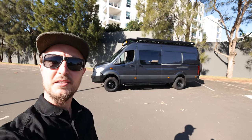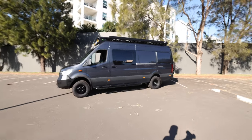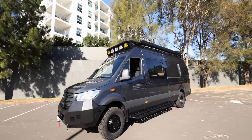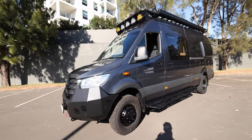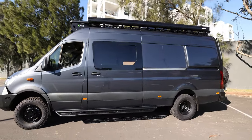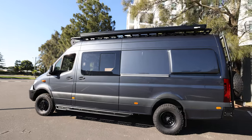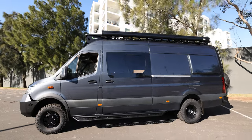Hey guys, Matt from AdventureFitouts here. Here we have another sprinter build that we've just wrapped up, dubbed Moto Van. This was built with pretty specific criteria in mind to cart dirt bikes around to the track of a weekend. Our client basically came to us wanting to fit four dirt bikes in the back, have an internal shower and toilet, and be able to sleep comfortably with a few luxuries and a massive battery system. Let's take a look on the outside first.